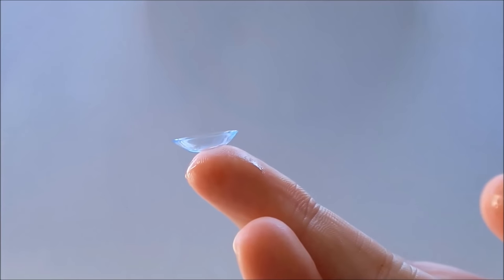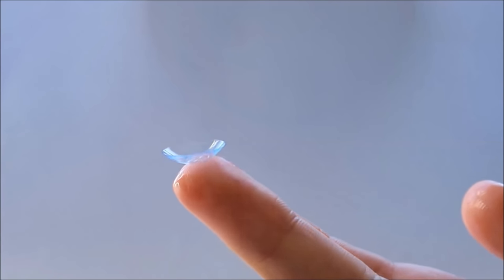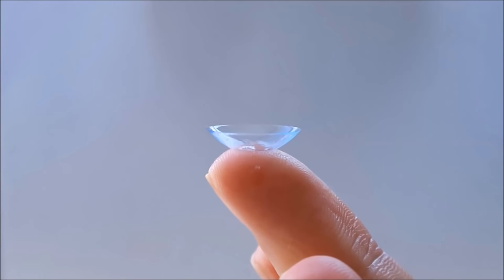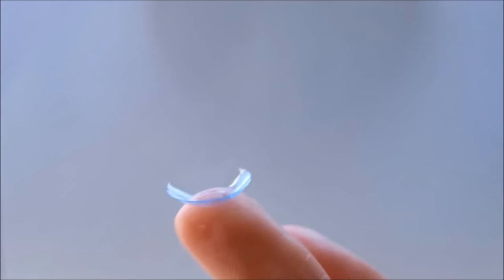This is what the right way looks like — it looks like a cup and it comes upwards to meet your eyeball. This is what it looks like when it's the wrong way out — it has a sort of flare at the edge and doesn't look so much like a cup. The difference is super subtle.